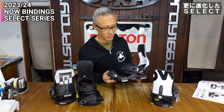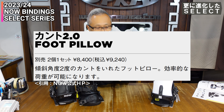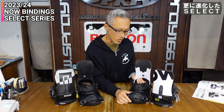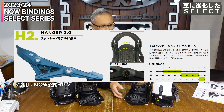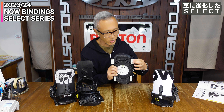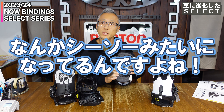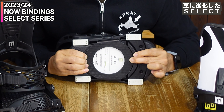SELECTにはこの3Dコンツアストラップが付いています。共通のテクノロジーとしてカウント2.0というインサイド側に角度が付いているフットベッドがあります。SELECTのベースプレートはハンガー2.0です。NOWといえばテコの原理を使ったスケートテックで、4つのブッシングで板のトーションをうまく使えるというテクノロジーです。真ん中のディスクがこう動くようになっています。